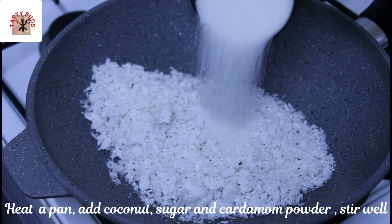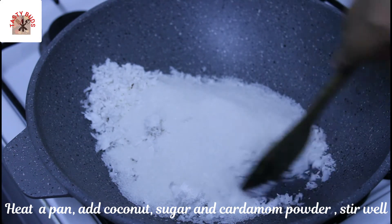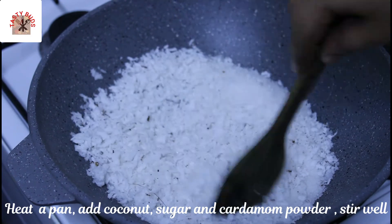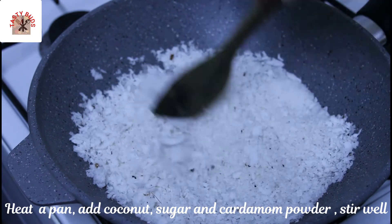Add one and a half cup of tea to the oil. Add one cup of tea, mix with some salt. We'll cook this in a bowl.